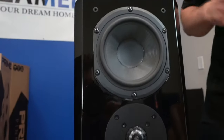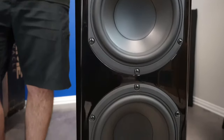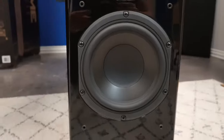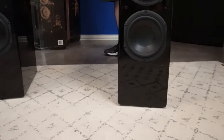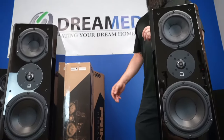That goes hand in hand with the price too. These are $799 for the black ash and $899 each for the piano black, so you still pay a premium for the additional finish. On the Ultra Series, it doesn't matter which one you get — you still pay the same flat rate.